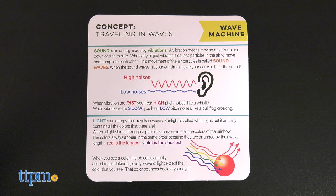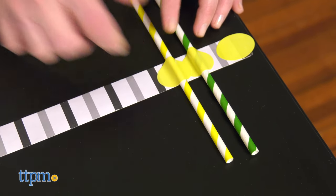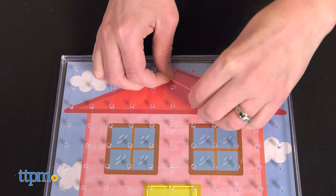The kit also includes pieces and instructions for building a wave machine so kids can experiment with how sound and light travel. Each kit is for ages 4-7 and adult assistance will likely be needed.